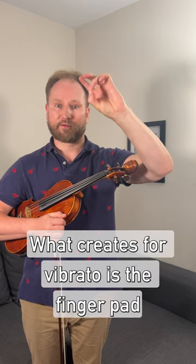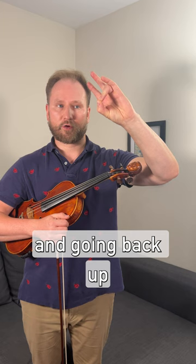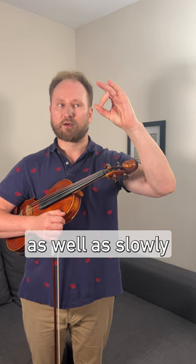What creates vibrato is the finger pad when you press on the string, dropping at the first joint of the finger and going back up — that's what creates the vibrato. The middle finger is the easiest to start, so once that's been mastered you can do it quickly as well as slowly.